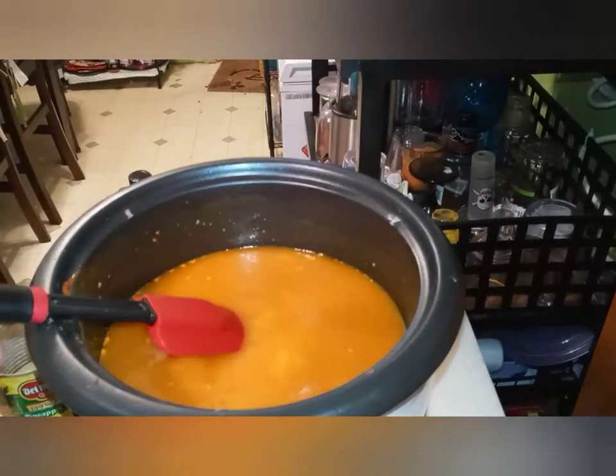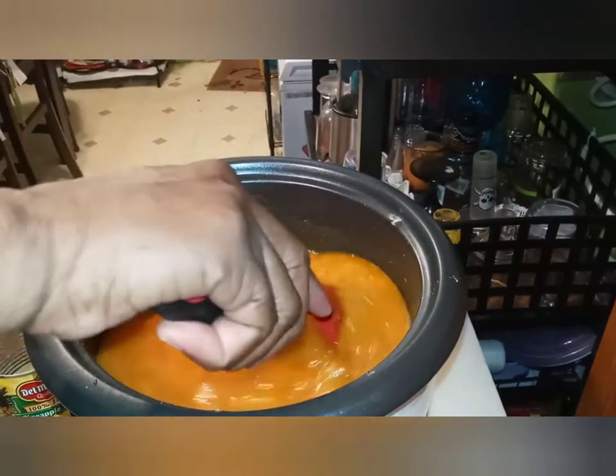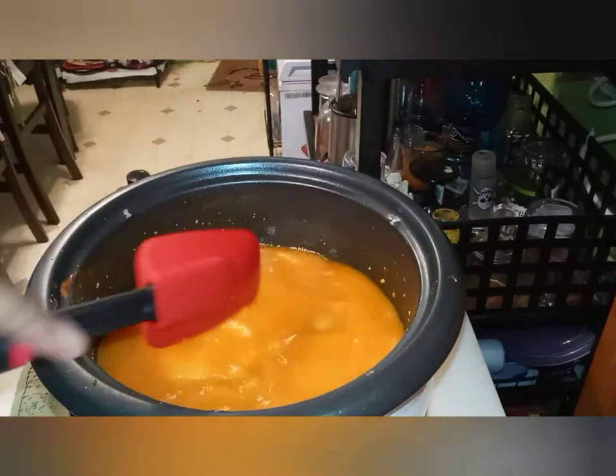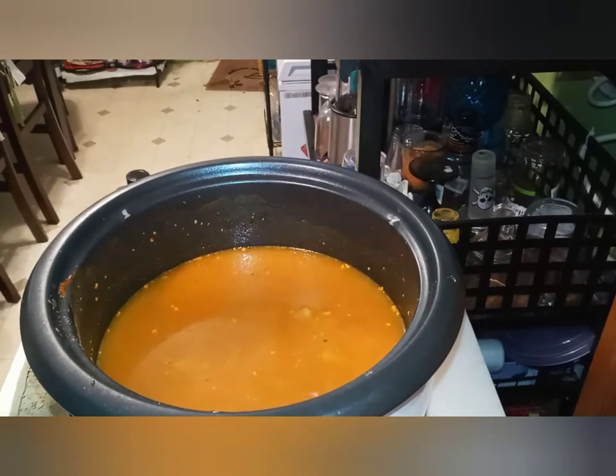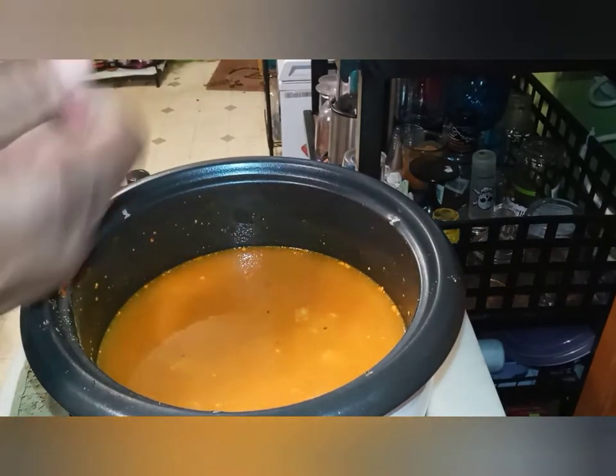All we have to do now is turn it on. Y'all like this — comment, like the video, please give me a thumbs up.